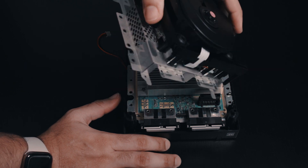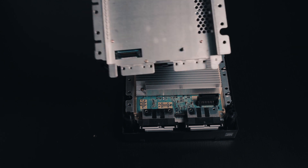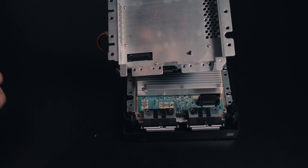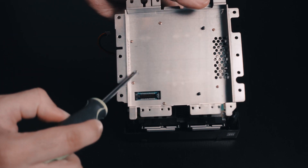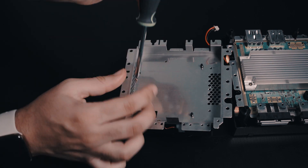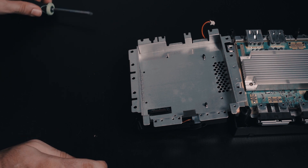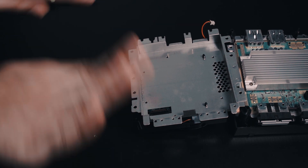Pop off the DVD drive assembly and flip it upside down because there are screws on the bottom we need to remove. It's going to be these six screws on the bottom — one, two, three, four, five, six. Those ones are a lot smaller, so make sure you have a good place for them. All the screws are pretty discernible from each other, but they are different sizes, so just keep them out of the way.